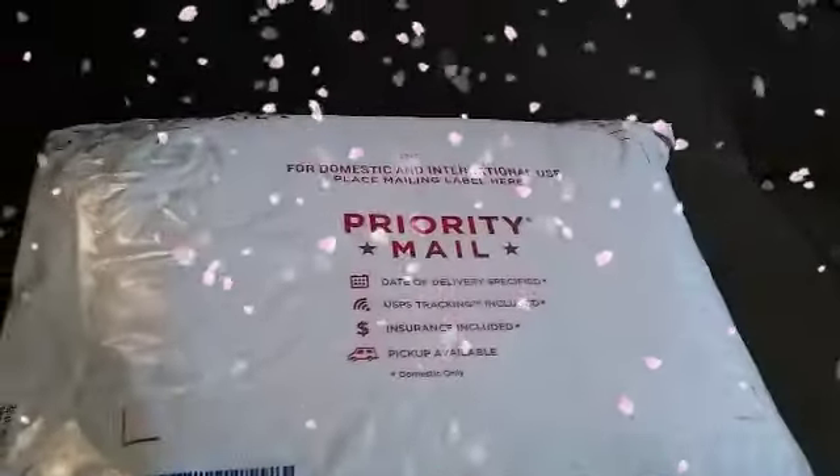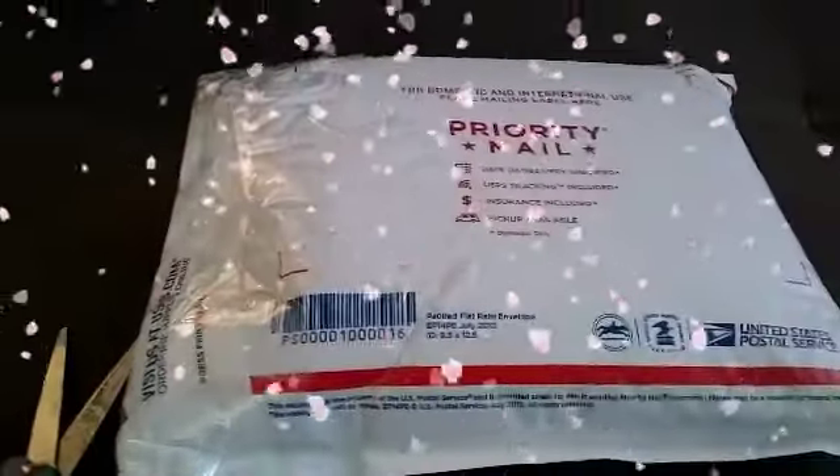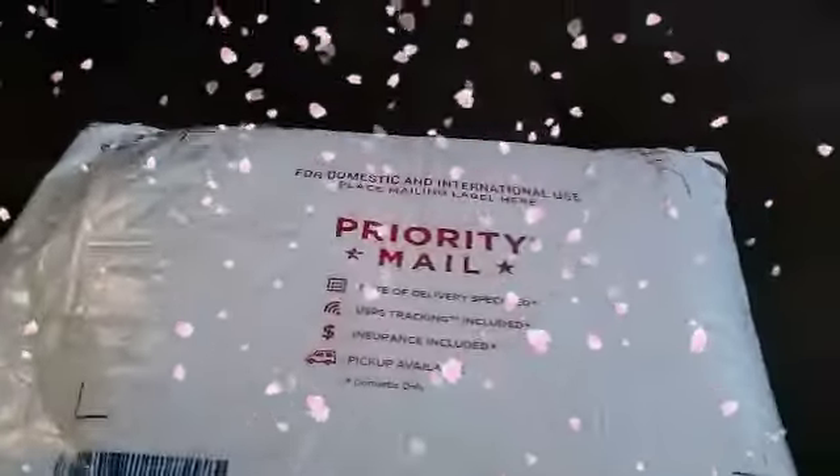I'm going to pause for a minute so I can cut it open because I can't hold the phone and cut at the same time. Alright, I'm back and I opened it up. The person that I bought the destash from wrapped it like a present — they did it twice, she double wrapped it!